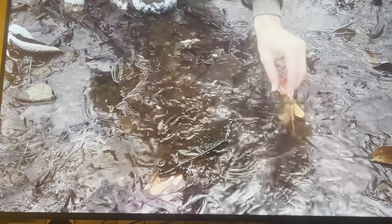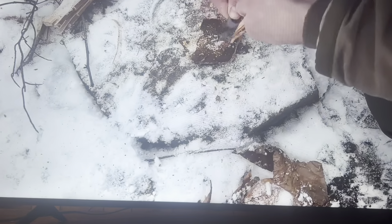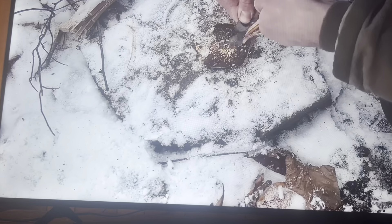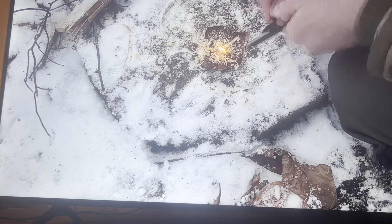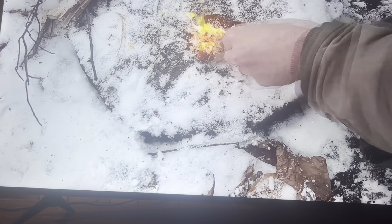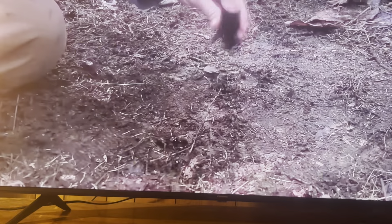I have a stick of fatwood that I'm going to dunk in the stream to demonstrate how it lights even when wet. To ignite it with a ferrocerium rod, scrape very fine shavings off with the back of your knife or a scraper, then slice off some slightly bigger shavings with your knife — and it lights right away.